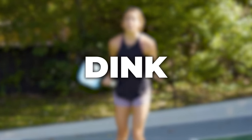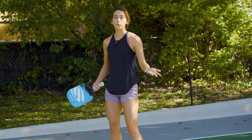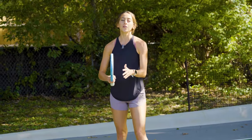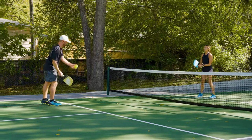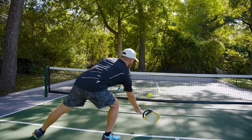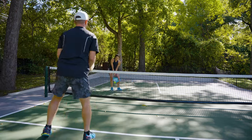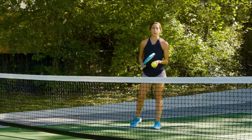The next shot that's really important to learn is called the dink. This is done primarily when you and your partner are both up at the kitchen line — it's a very soft and finesse shot. It doesn't look super cool, but it's absolutely vital to setting up points. It's a softer, controlled shot, and your whole goal with the dink is hitting an unattackable ball that your opponents won't be able to speed up, while also setting up the play for them to make a mistake so you can speed up and ultimately win the point.